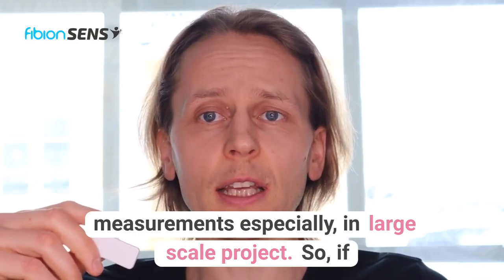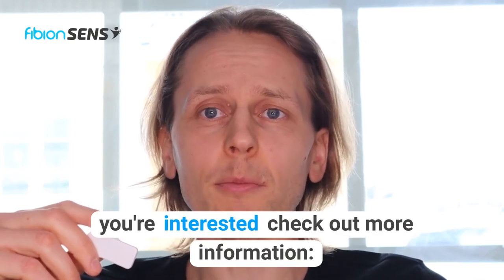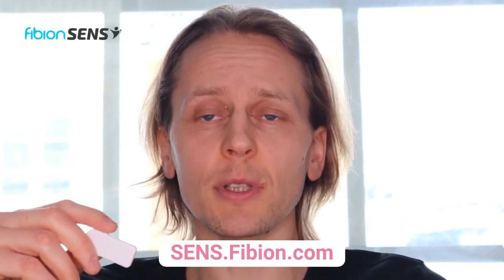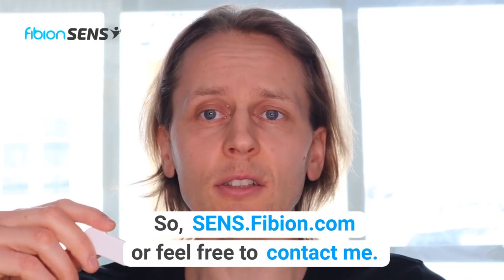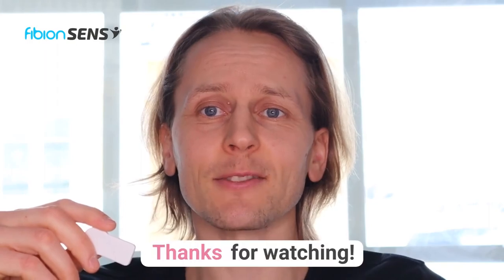It's a really easy way of doing accelerometer measurements, especially in large-scale projects. If you're interested, check out more information at sense.fibion.com — that's s-e-n-s.fibion.com — or feel free to contact me. Thanks for watching.